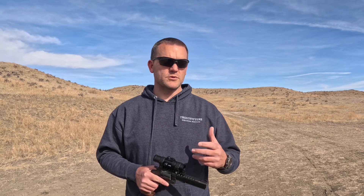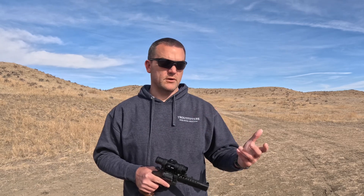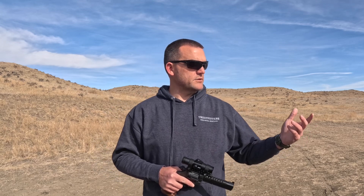You saw me do my freehand practice. Freehand is the most difficult form of shooting with a handgun or any gun, but you have to practice it or you're going to fail in the field. In the west, I find myself having to shoot this way often doing spot-and-stalk type hunting. It's very important that I know my limitations. Today you saw me standing, shooting at the 50 and 70-yard targets.